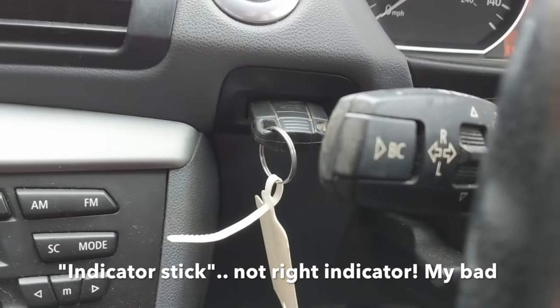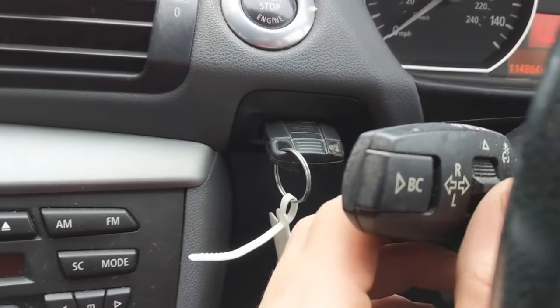So on your right indicator, you should have this button here that says BC, and you should also have a little switch.